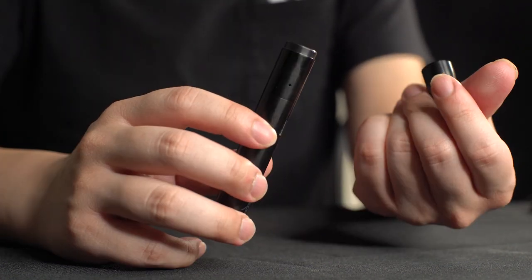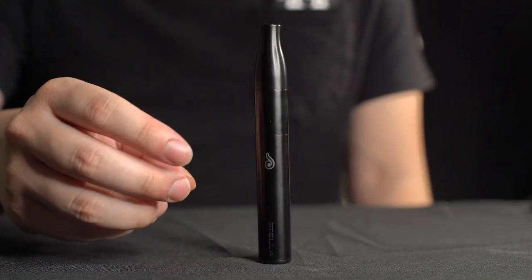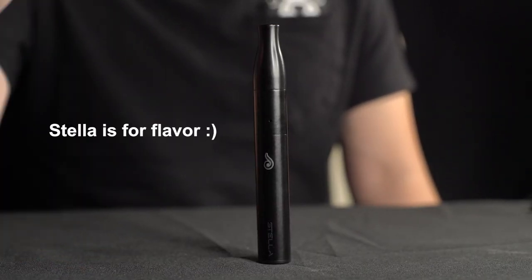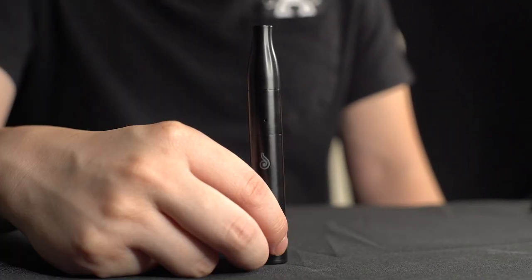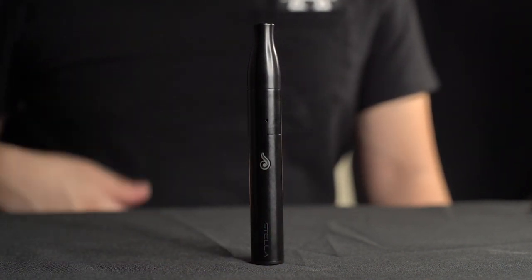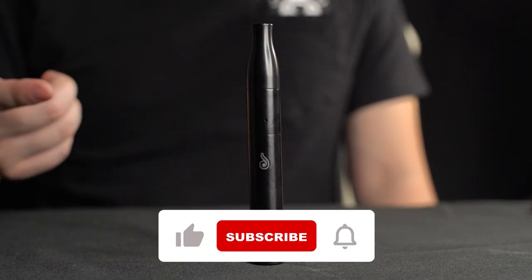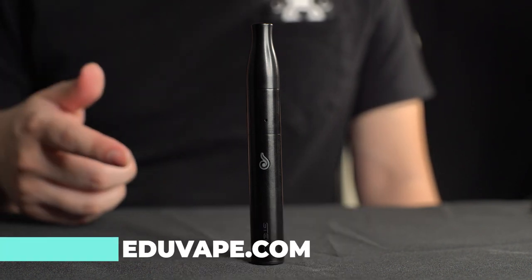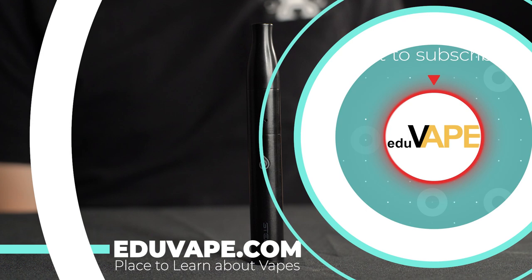It's really nothing to complain about — pretty solid device. Only get the Stella if you really want that heating algorithm where it doesn't overheat your oils and you want maximum flavor. Stella is for maximum flavor. Because of that heating algorithm, it doesn't seem to produce as many clouds. Like this video, subscribe to this channel, and visit eduvape.com to learn more about the Stella. My name is Sean and this is Eduvape, the place to learn about vapes.